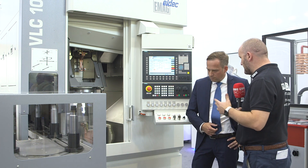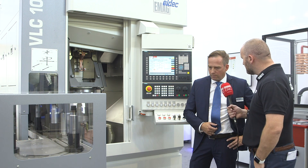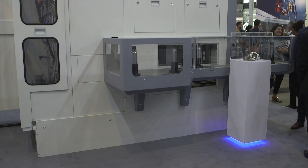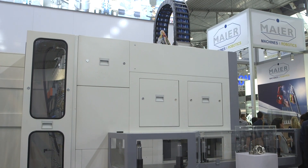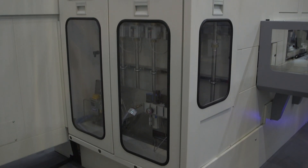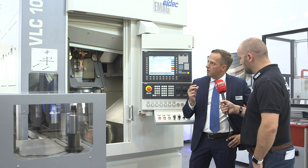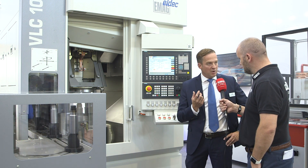If you look at other manufacturers of similar machines, why would you choose EMAG over the competition? Especially for this machine, it's the simplicity. Normally when you have multiple operations — hardening two areas of a part or even more — the machine normally gets very complex. What we use here is the simple process of the pickup principle from the traditional EMAG machines.